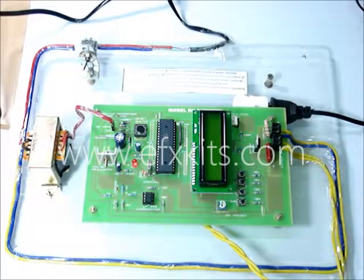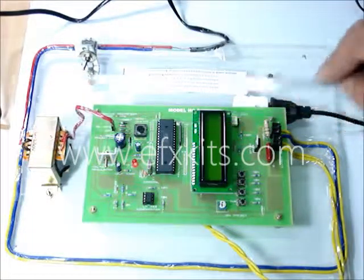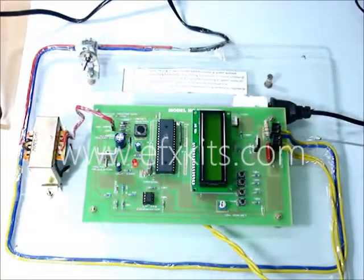The supply voltage is given here, and this is the output which goes to the plug where the motor is connected. The same supply also comes here, and the wiring has been done accordingly.